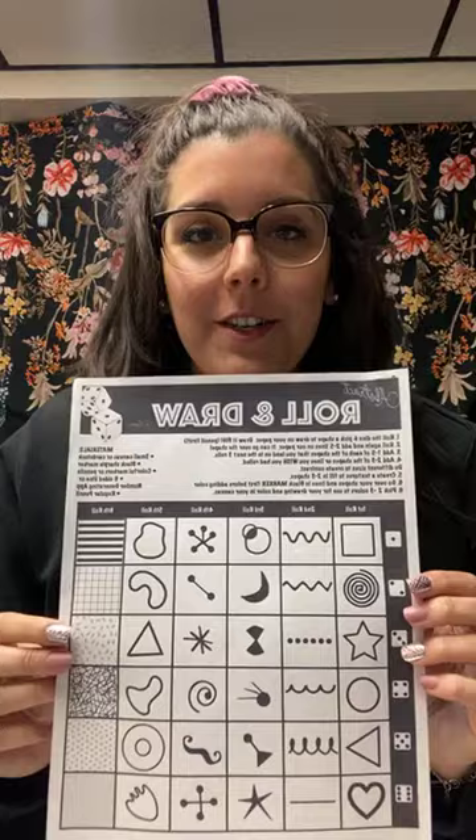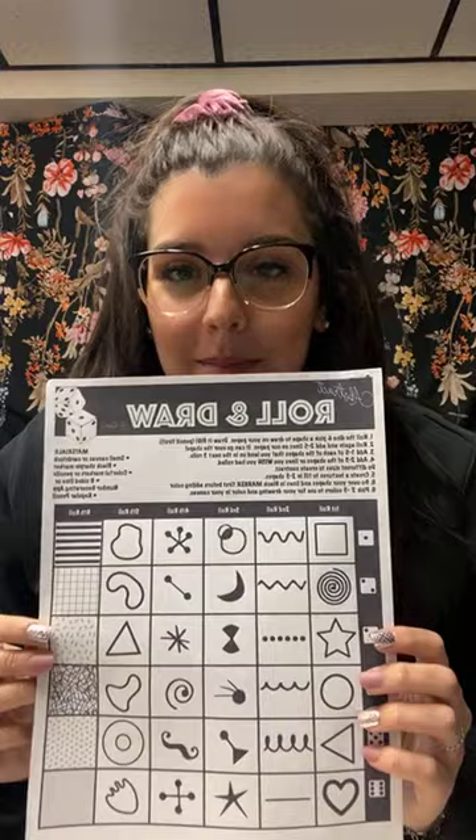Everyone should have their worksheets with them. It kind of looks like this — it was in our story. You could screenshot it too, and if you want to print it out, it's also on our website.